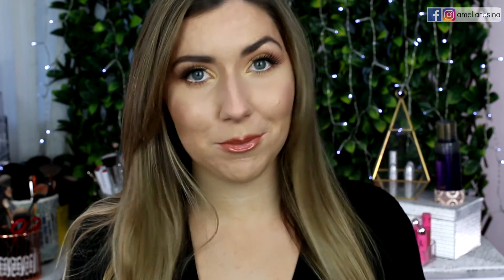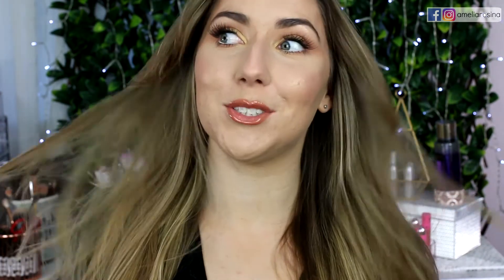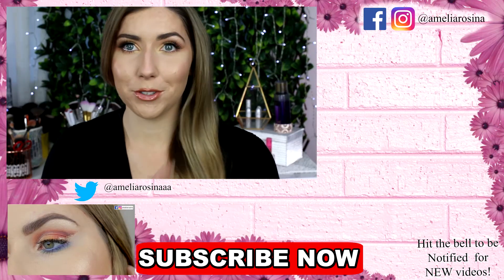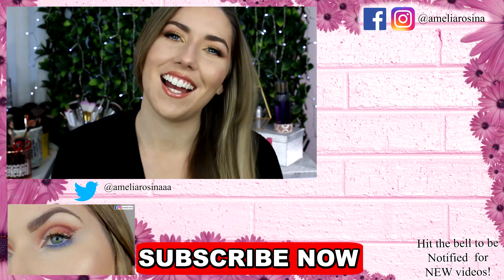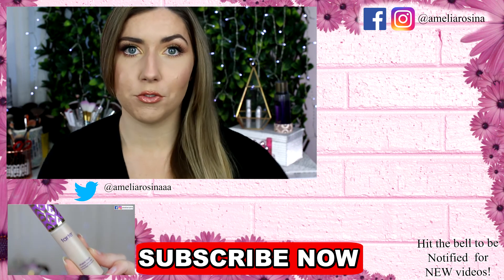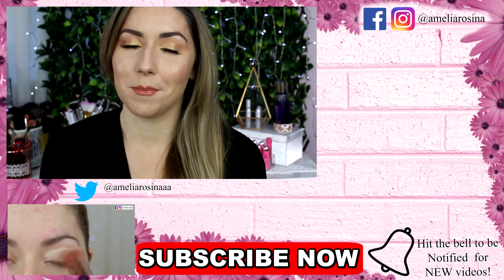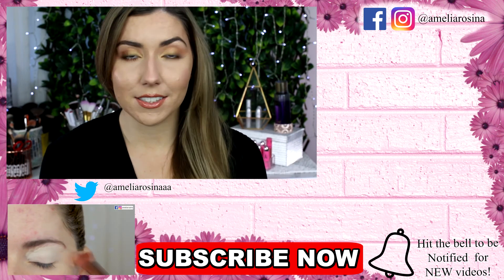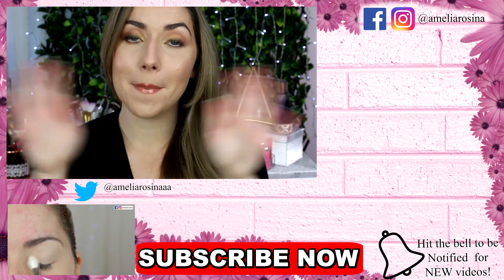That is my first impressions on Fenty Beauty's collection. Sorry I didn't get absolutely everything — I ran out of money, but hopefully soon I can get some more. Thank you guys so much for watching, I hope you enjoyed all the close-ups. Remember, I have a proper foundation review coming tomorrow. I'm back uploading once a week again, so I'm excited to get more videos out to you guys. Thank you so much and I will see you in my next video. Bye!